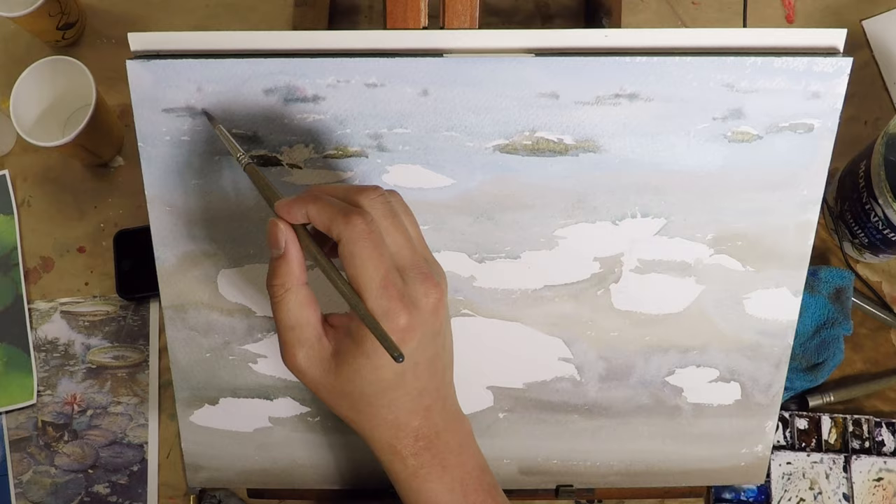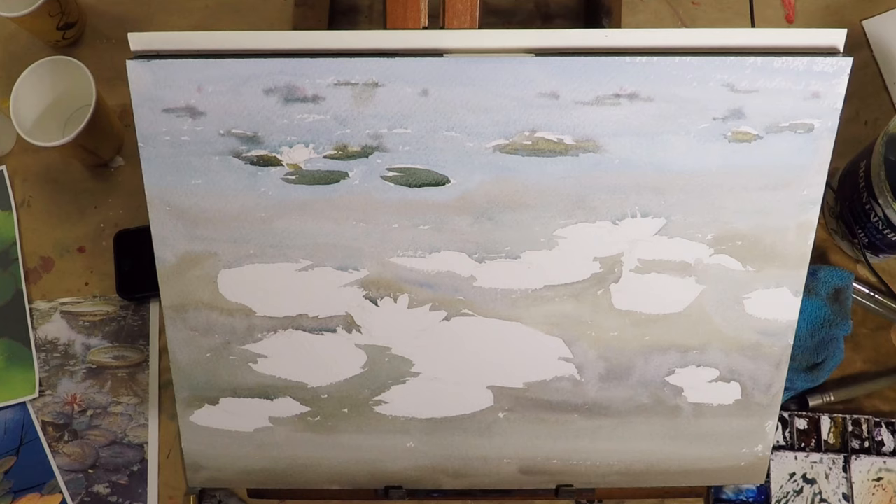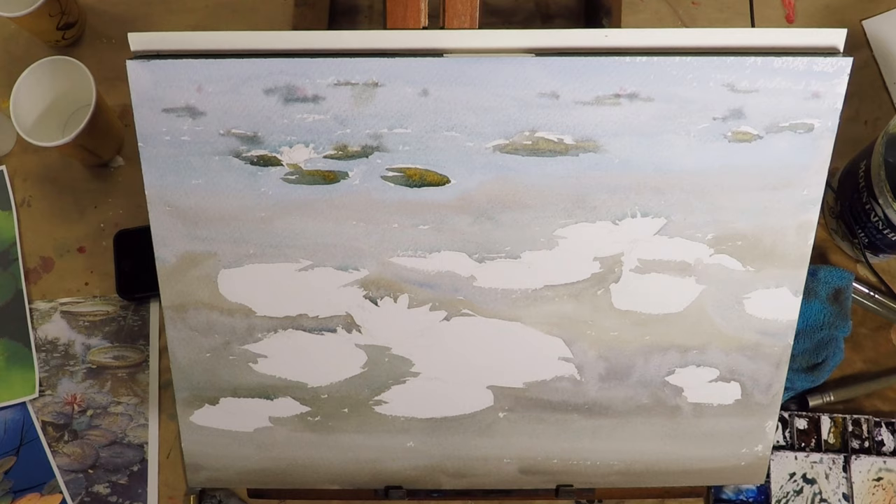For each lily pad, I basically do a good shape, a clean wash, and then drop in some colors. Some lily pads have a warmer color, some have a cooler color, some are a little bit lighter, some darker. But this can only be achieved when it's still wet. So you have to keep in mind: one wash, one shape. Each lily pad is one shape and I do it in one wash.